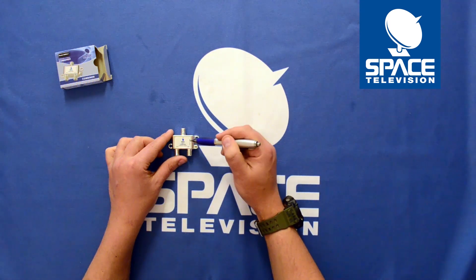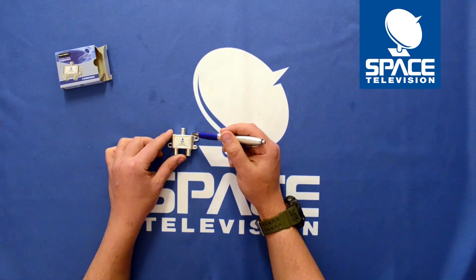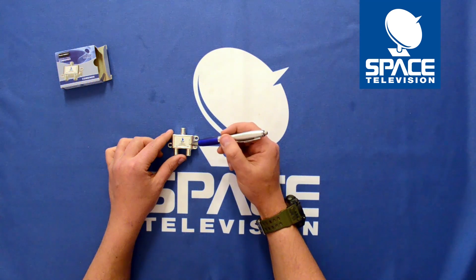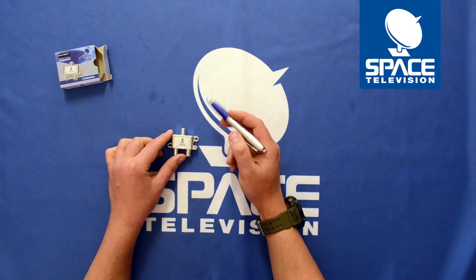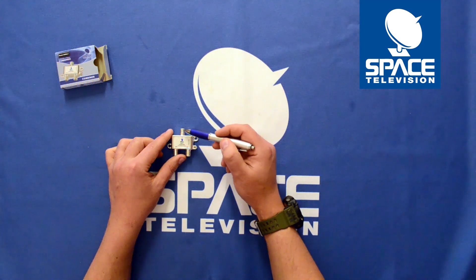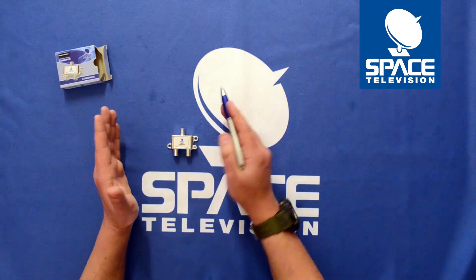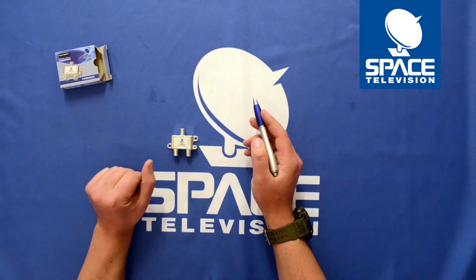Where you would use this is if you want to do an ExtraView installation with an older generation Explorer decoder or Model 4 decoder. The Model 5 and 6 all output the heartbeat via the satellite port, the same with the Explorer 2 and Explorer 3. So you would essentially utilize this device when interfacing a new generation decoder with a previous generation decoder.